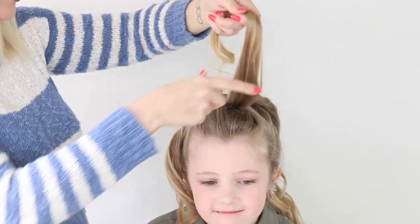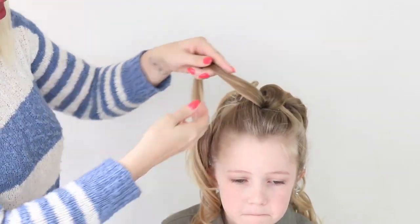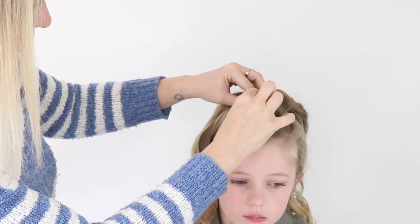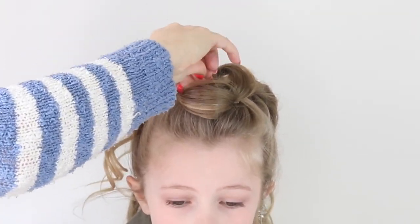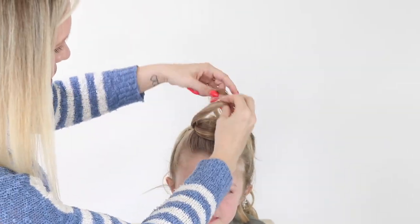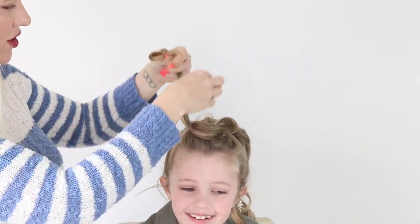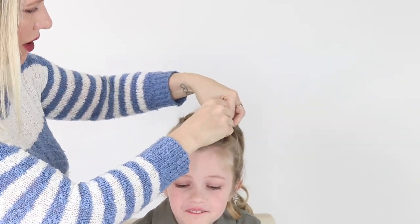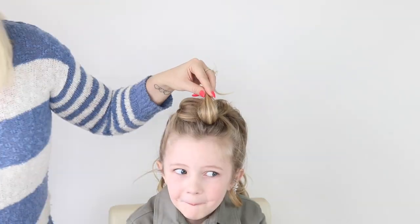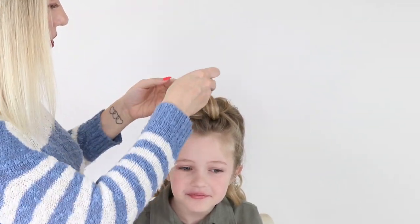So we're going to take this first side here — I think I'll split it in two just to give me a bit more hair to work with. I'm just going to pull this around to the front and pin that first section. Then we take another section of hair and bring it across, deciding where I want that one pinned. Now we're going to take this little section and fold it back again.